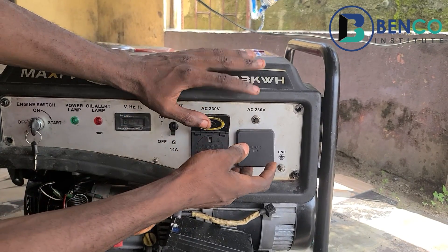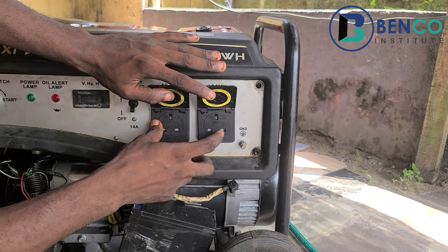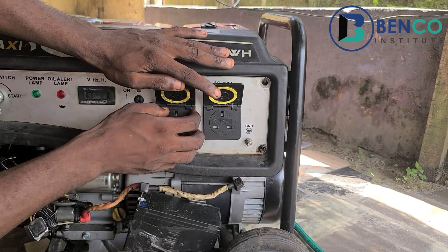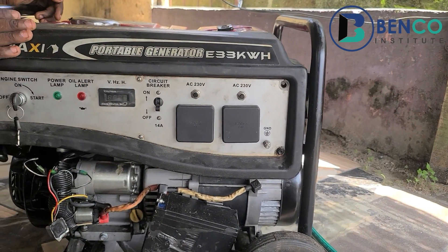One good thing about this generator as well is that it packs two output sockets. These output sockets are very useful when you are powering different households — for one household you plug in here, and for the other household you plug in at the second socket. This is one of the best dashboards you will find anywhere.